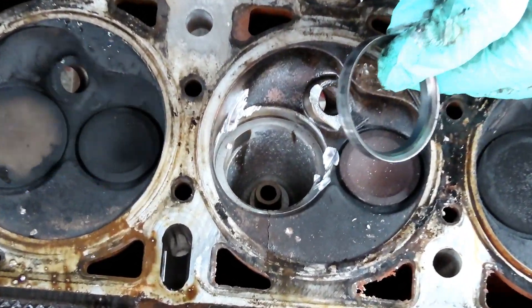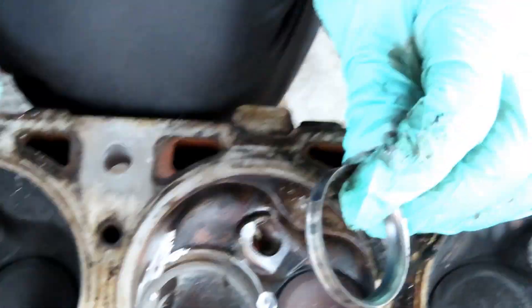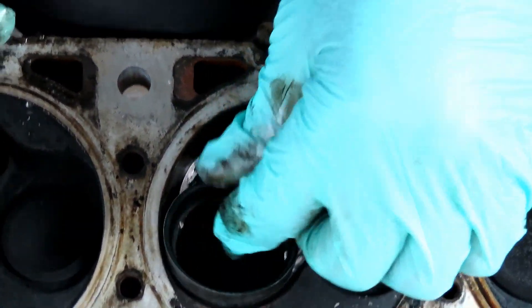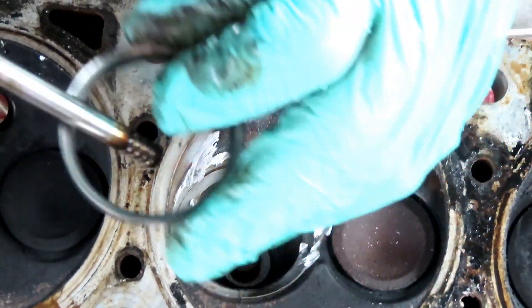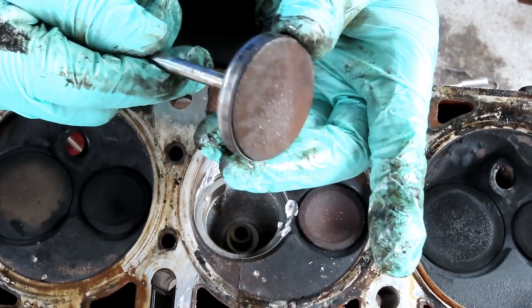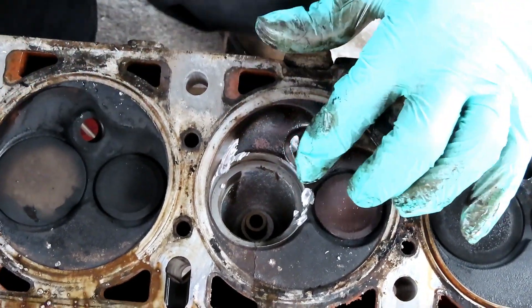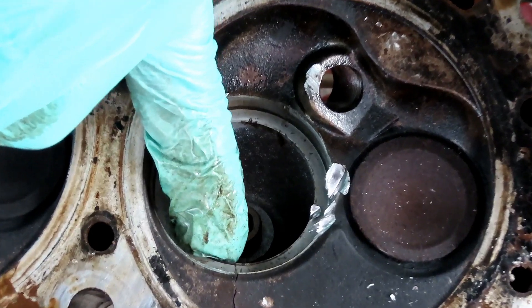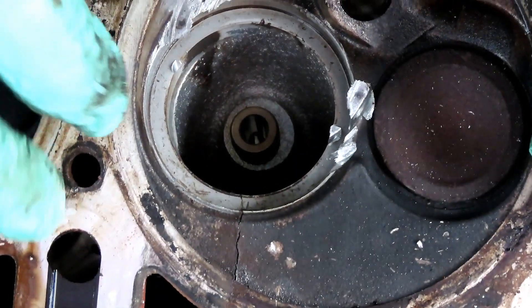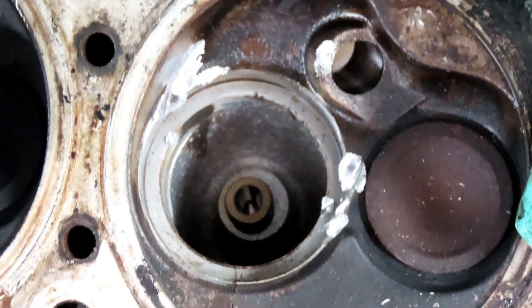Look at that. Hey guys, check it out - this is what they mean by valve seats. The valve seat is set right inside there, and then the valve opens and closes right up against there, just like that. But this thing actually came out of the head - the whole head just cracked, and that valve seat came right out of there.